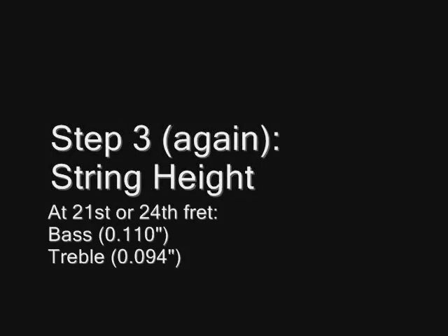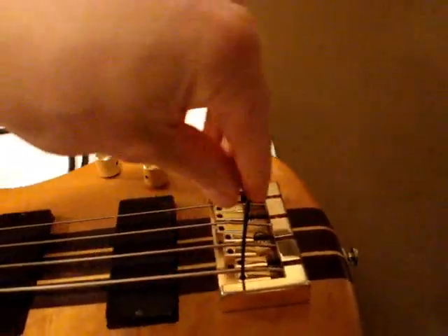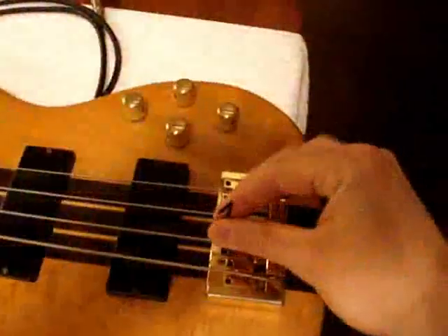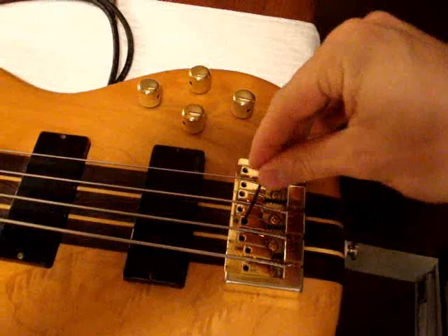Next we'll adjust the string height at the last fret. This should be about 7/64ths of an inch for the E and A strings, and 6/64ths for the D and G. It's a bit too high so I will adjust the bridge with my allen key to decrease the height — turn it to the left. I'll measure it again with my card; it seems to be okay. We'll finish it up for the A, D and G strings. Another gauge you can use if you have one is a guitar pick of the right thickness.